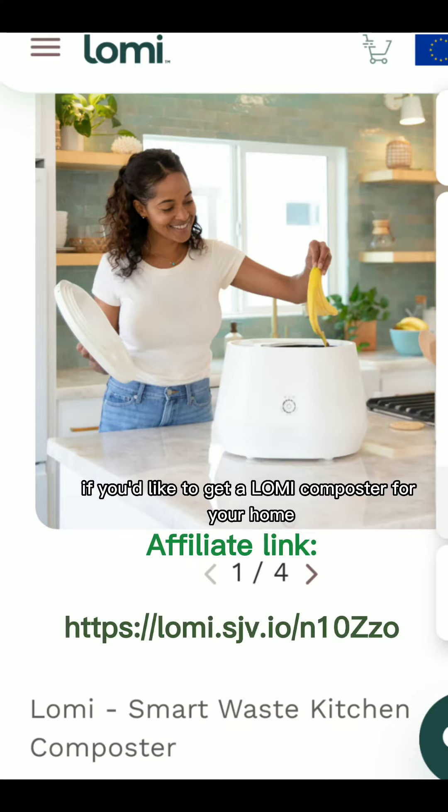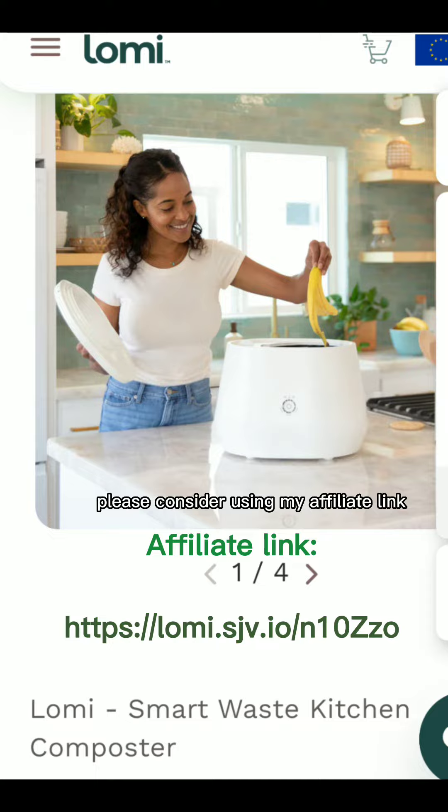If you'd like to get a Loamy composter for your home, please consider using my affiliate link.